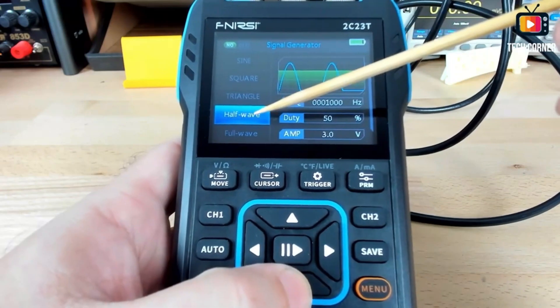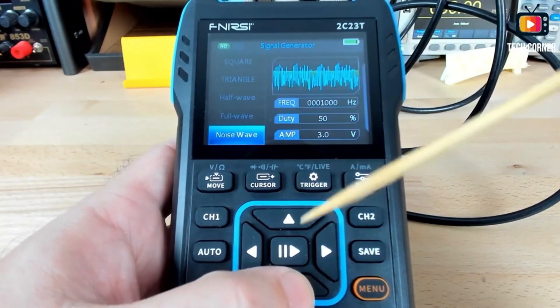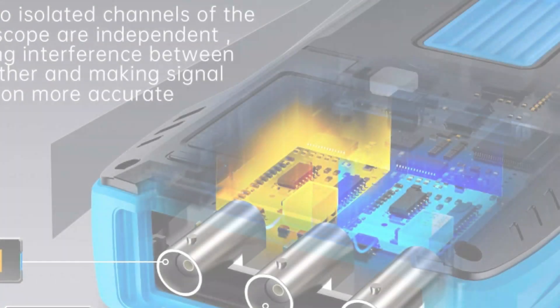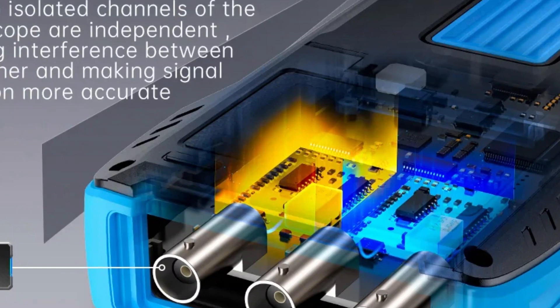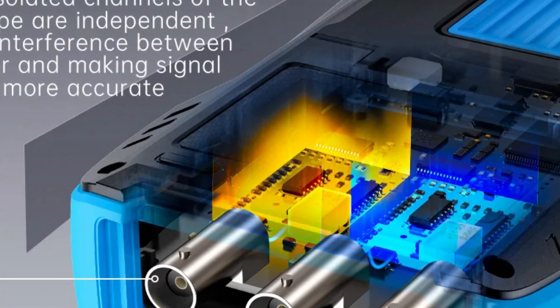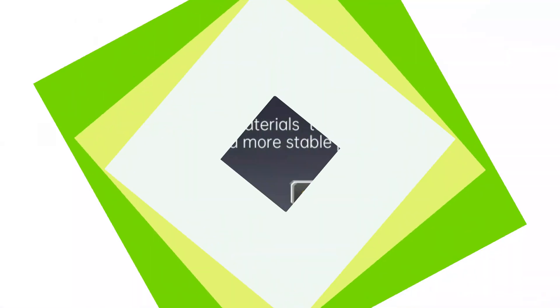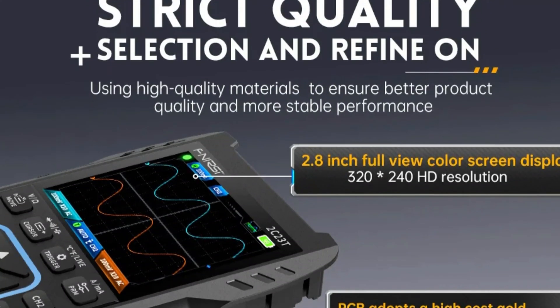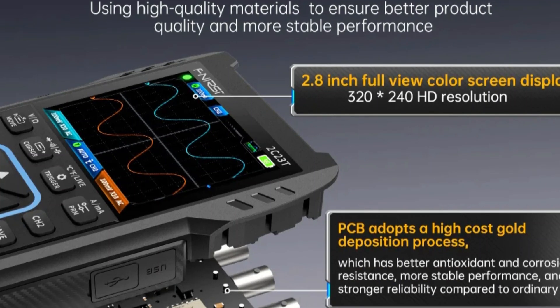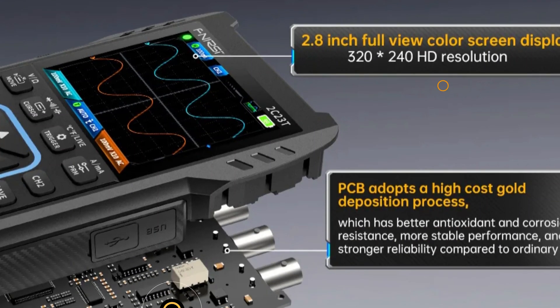Targeting DIY enthusiasts and electrical engineers, it is ideal for electrical supply needs, assisting in projects ranging from basic circuit testing to complex signal analysis. The battery is not demountable, but it is designed for portability, allowing users to perform measurements without being tethered to a power source — making it an excellent choice for fieldwork and on-the-spot troubleshooting.